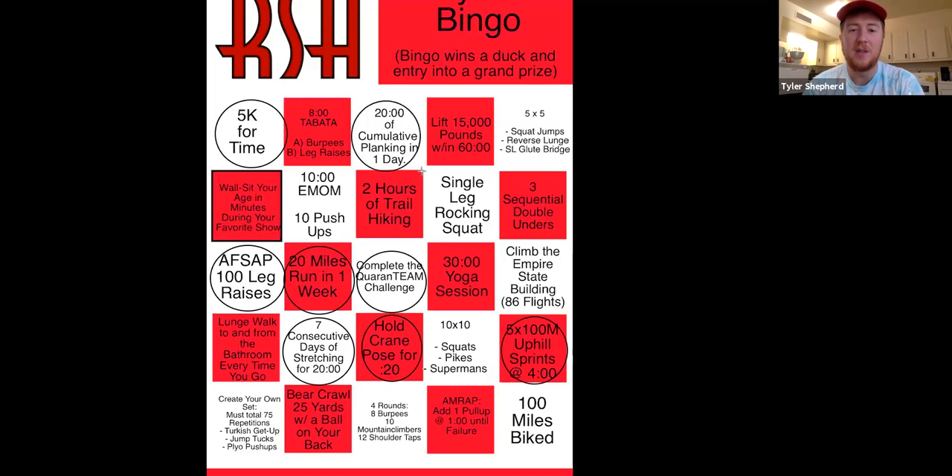I'll have done this by the time I'm done with you guys. I've got a little ways to go. I'm also going to do this one tomorrow morning — I'm going to climb the Empire State Building. It's 86 flights of stairs, so you've got to climb 86 flights in one day. That's an easy one.